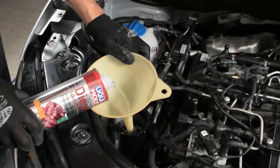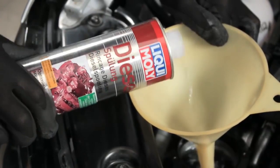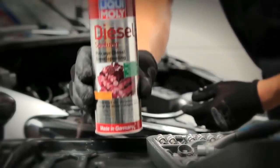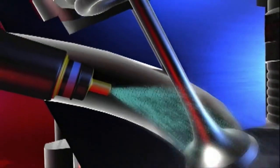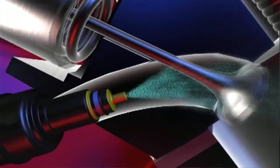That way you ensure the best possible combustion as well as increasing economy and operational reliability at the same time. Liqui Moly Diesel Purge removes deposits from fuel injectors, increases ignition performance, and protects against corrosion.